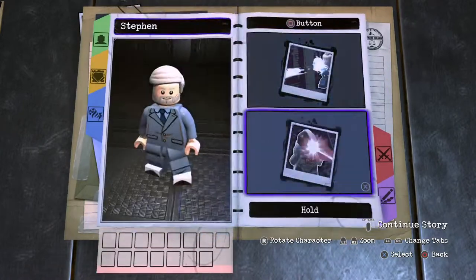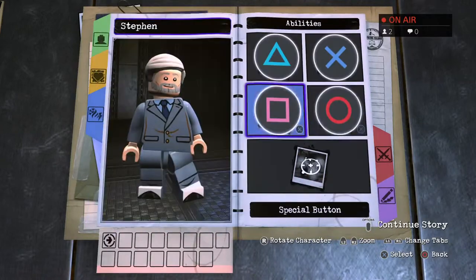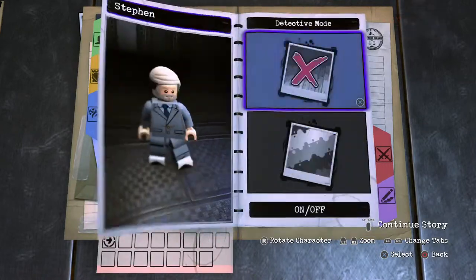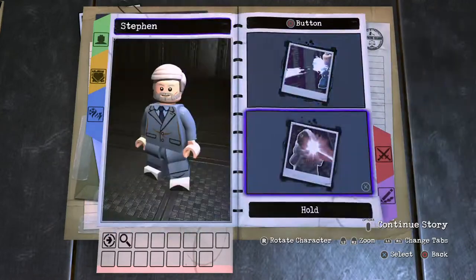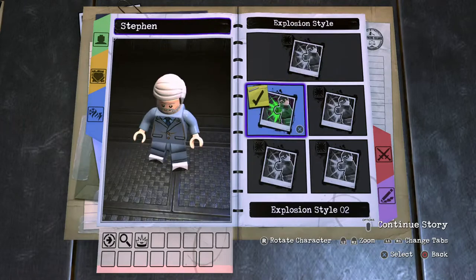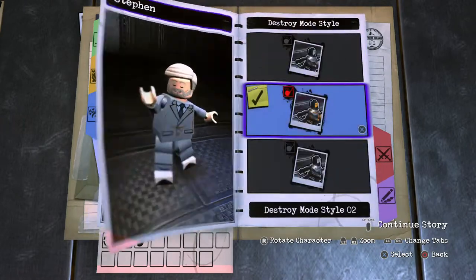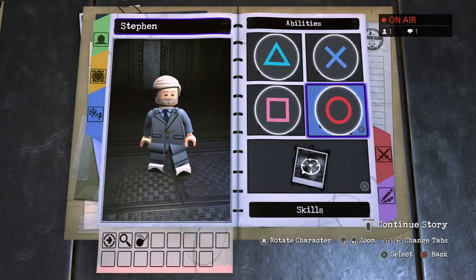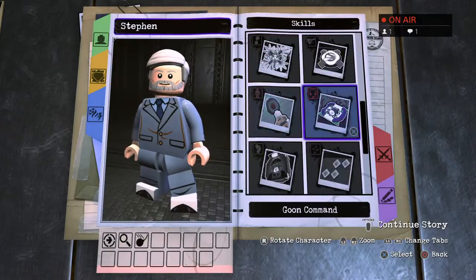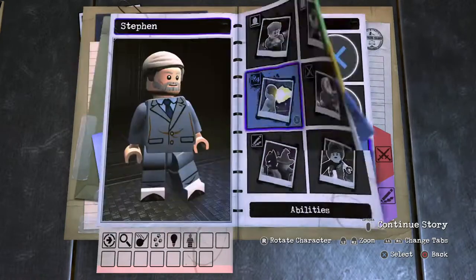And then onto the abilities. Tap square for the fighting. Lunge attack is going to be a two. Tap circle for the detective mode. Hold circle — as a composer, a sonar explosion you could do, but I'm going to go with a charge action number two. X button, single jump. Skill set: scroll on down to tracking, pop that in. Illumination, stealth, and there we have it.